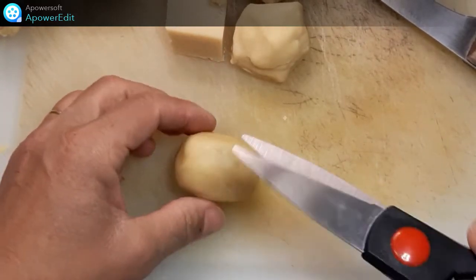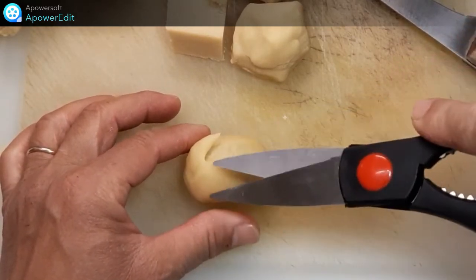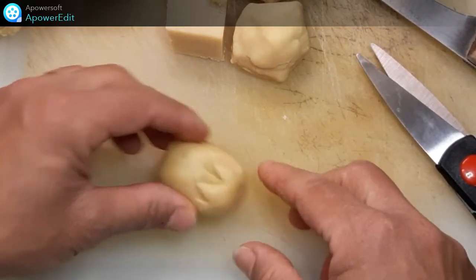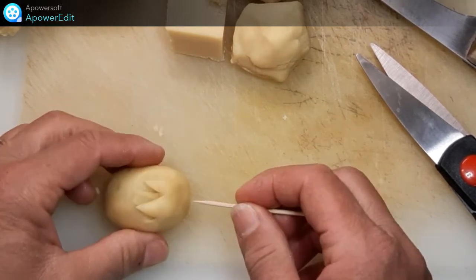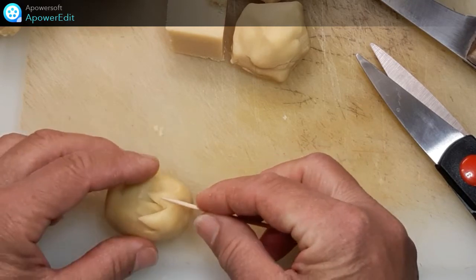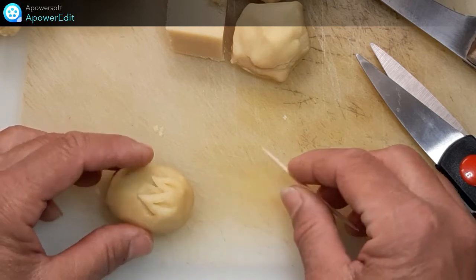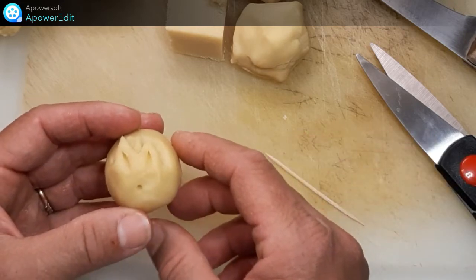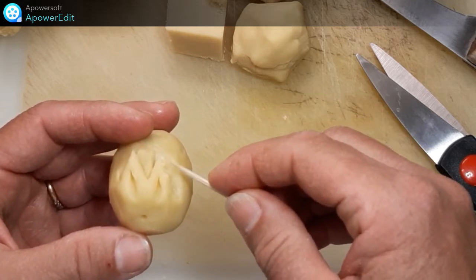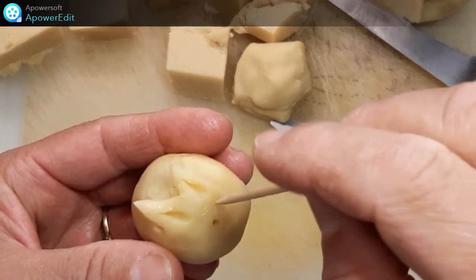À l'aide d'une paire de ciseaux, je détaille les oreilles de mon lapin. Puis, avec un pic en bois, le nez, je dessine le creux des oreilles et je plaque sur une plaque de cuisson. Et je dessine les yeux.